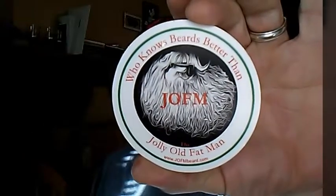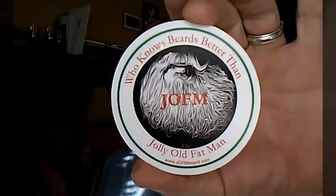Hey, what is going on guys, Dwayne Gibson here and welcome to Gibson's Beard Adventures. On my channel you're gonna find beard product reviews, I do some beard mail and unboxings now and again, so make sure y'all hit that subscribe button and hit that notification bell so you can get updated every time I post a new video. Today I'm going to be reviewing the company JLFM Beard, or the Jolly Old Fat Man Beard Company.